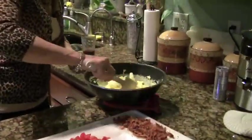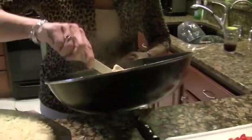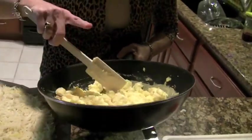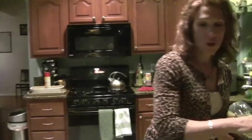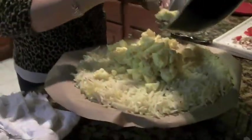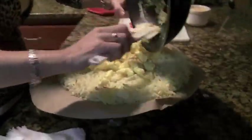We made some scrambled eggs — this is just seven eggs with some milk; we'll put the recipe up. You're going to take your scrambled eggs and you can put whatever you want in them: onions, hot sauce, however you like to do your eggs. We're just going to put those on top.